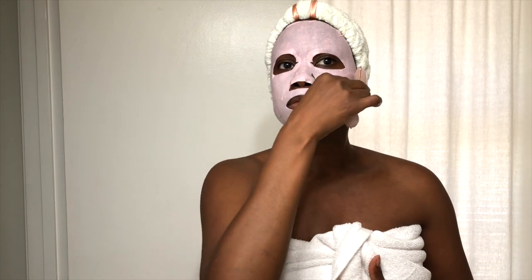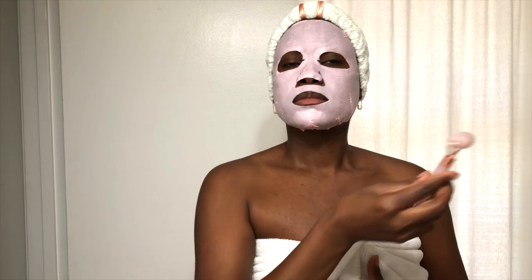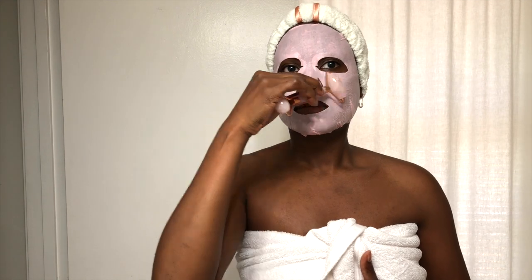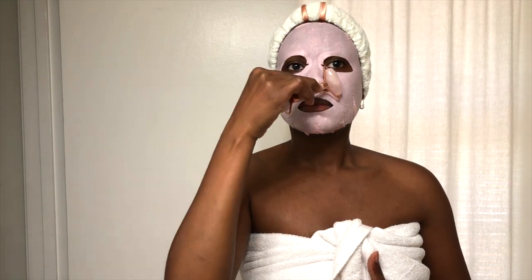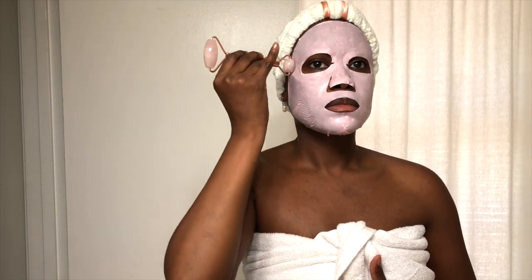Most facial rollers are double-sided with one bigger and one smaller on each side, which makes it easy to target key areas of your face and get the most out of your roller. The larger side is great for your neck, chin, jawline, and cheeks — roll from your nose out towards your ear. When you need to return the roller to the starting point, lift it away from your face and place it back at the start.